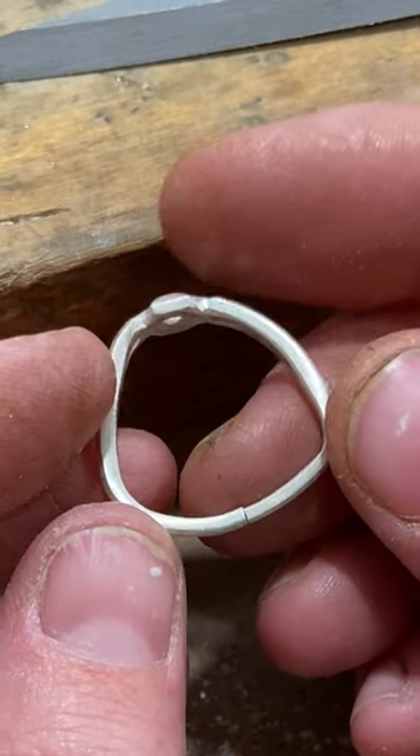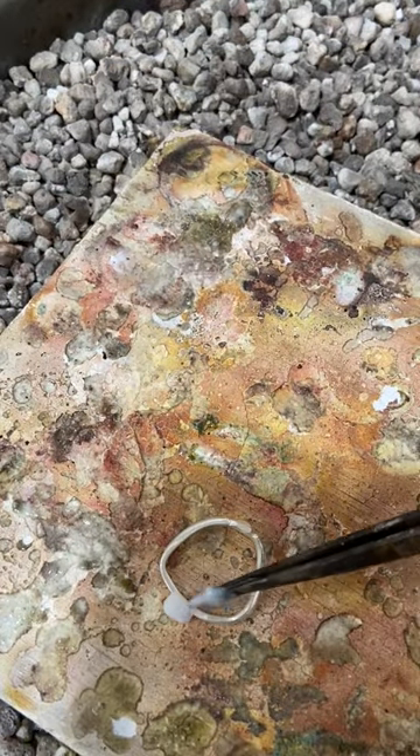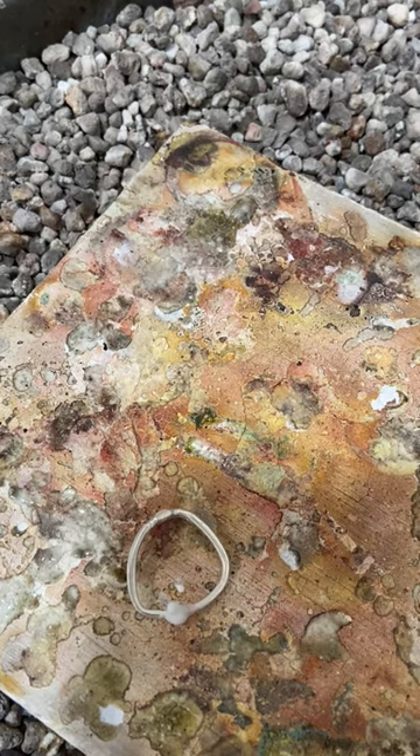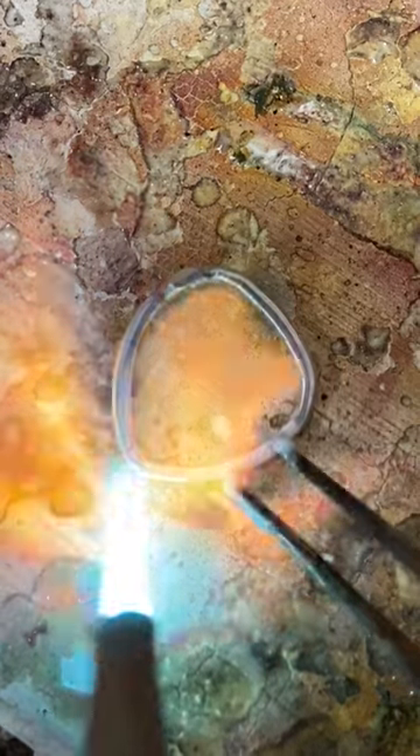So I've got a nice tight fit and I'm ready to go over to the soldering station. I'm going to make sure I flux my seam and then I have a few chips of hard solder available nearby and I'm going to begin heating. Once the flux has calmed down, I'm going to go ahead and add my little tiny solder pallions right on the seam and then heat until the solder flows.